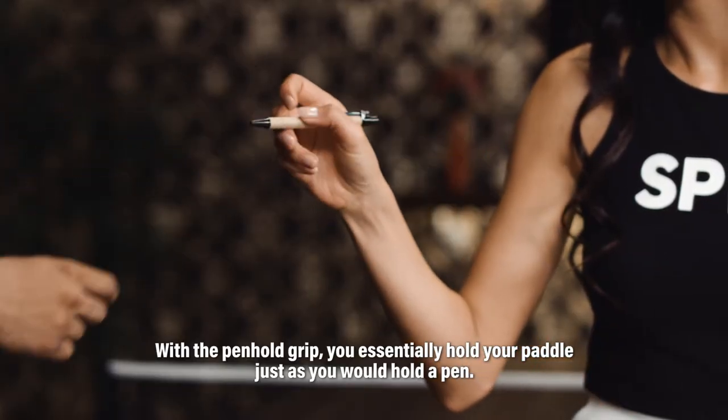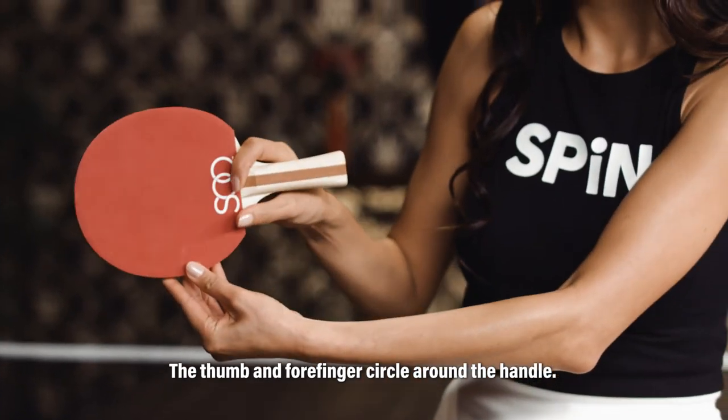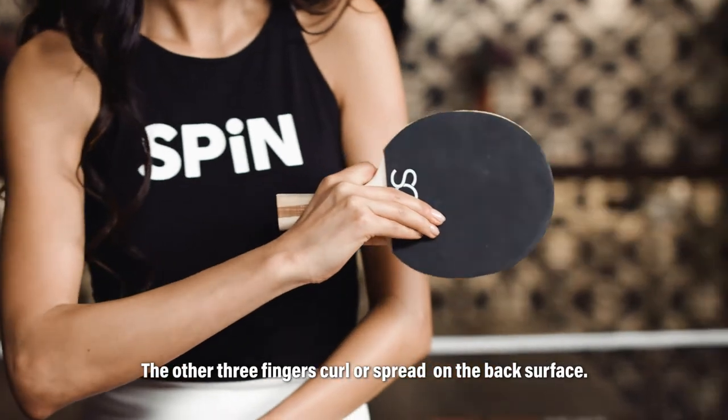With the penhold grip, you essentially hold your paddle just as you would hold a pen. The thumb and forefinger circle around the handle. The other three fingers curl or spread on the back of the surface.